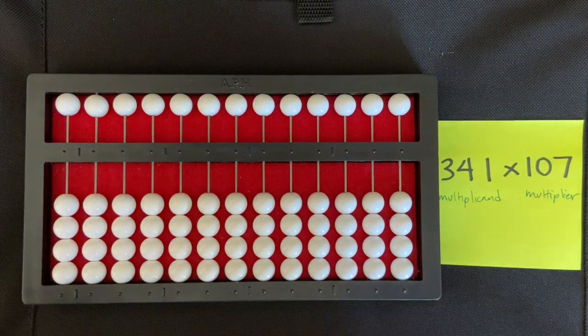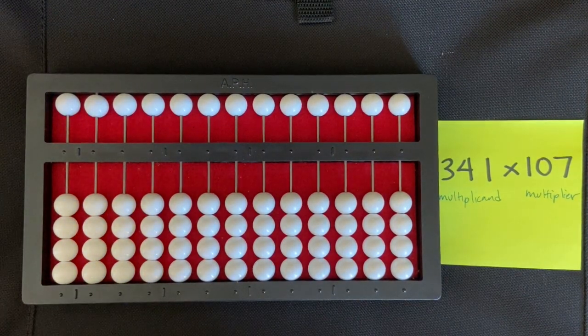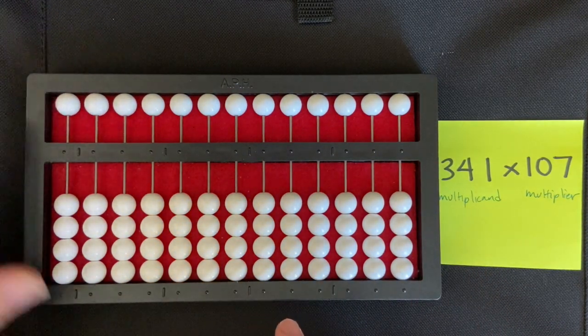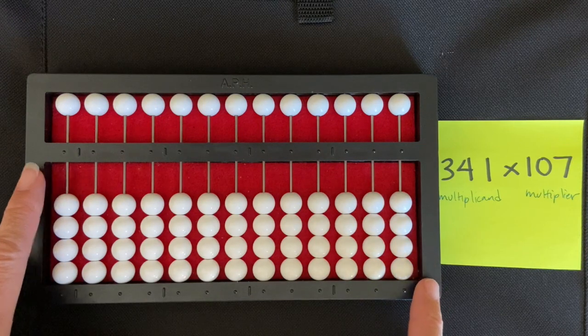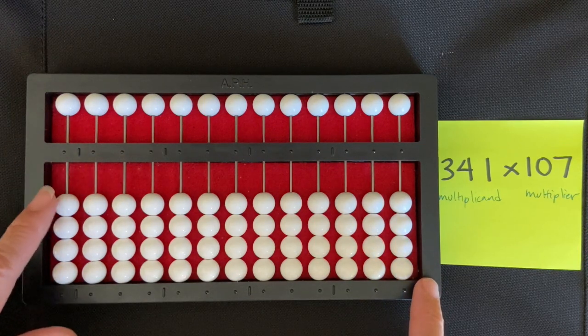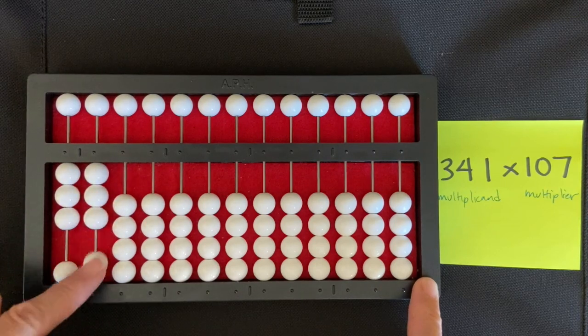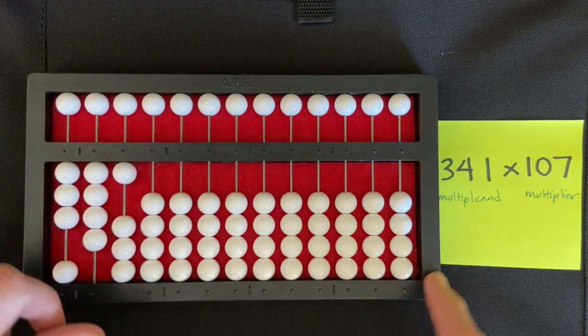We're going to do a three-digit by three-digit multiplication using the counting method. My multiplicand is 341. I'm going to set that at the extreme left of my abacus — the three, then the four, and then the one.